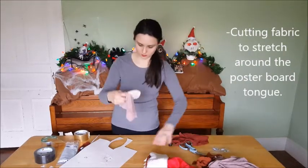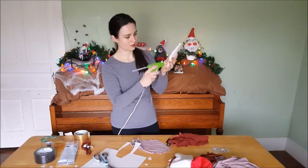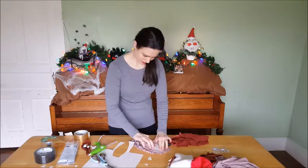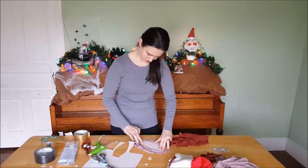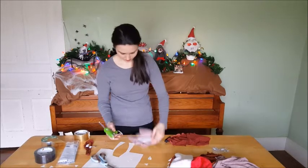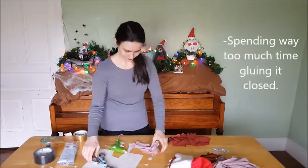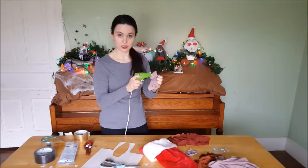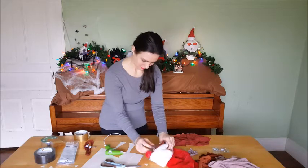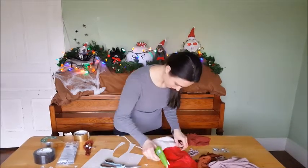I'm just going to take this paper and make an indent. On the indent, I'm going to take this and just make a line of glue, turn it over in the middle, and press it down. Then I'm going to come around the edges — use glue to your heart's content — and bend it in. Just put a big old glob of glue on there and make sure you have it back where you want it, probably where people can't see your messy glue job. Bunch this up a little bit.